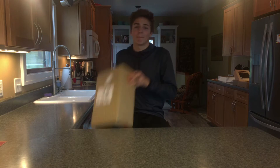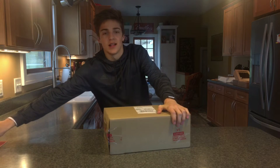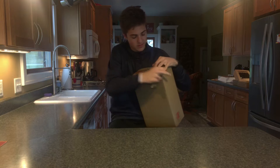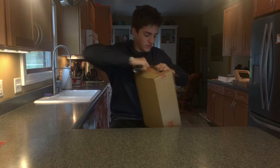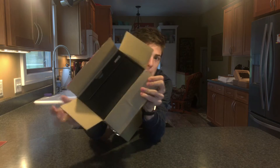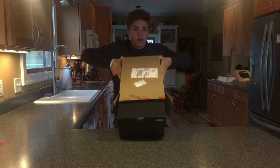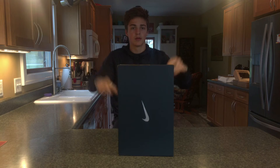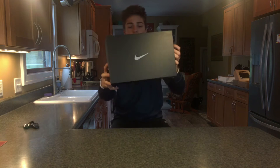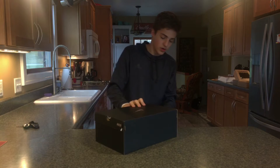Alright guys, I got something in the box. I'm not even going to talk, I'm just going to open it. You see that? I see it like — yeti, boom. Okay, right there.